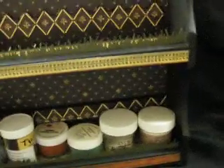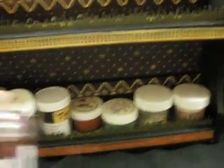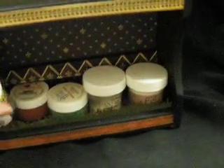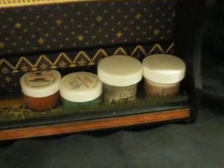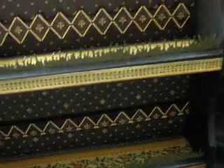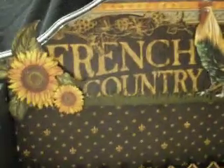They fit the Tim Holtz Distress powders very well. So this is the spice rack. As you see it's in the French Country.